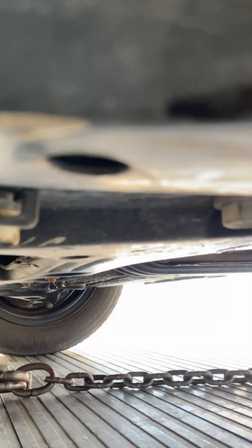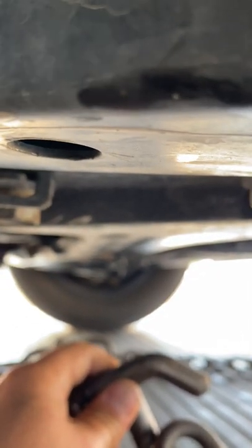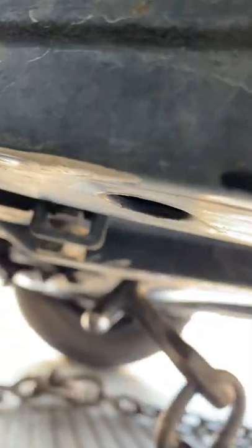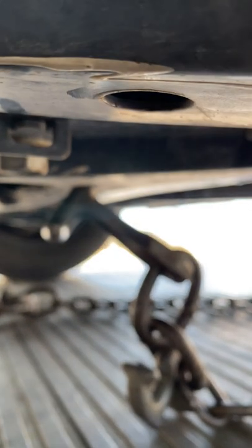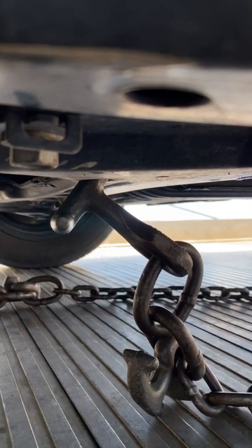Some of you guys may or may not agree with this, but it works for me all the time. The control arms are a very strong part of the vehicle — just be easy on them. Then you take your little hook and it goes right in there into the strong part of the control arm.